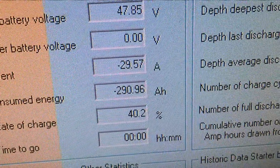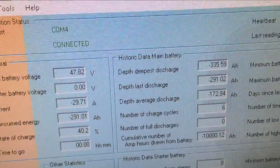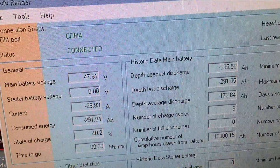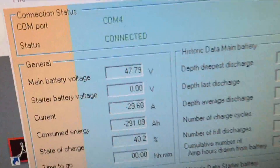86 volts, and drawn 190 amp hours from the batteries. This is the lowest the battery has ever been in 48 volts. We've had three days of rain and we're coming up to the third day of rain, so I don't think these batteries are going to make it much longer.